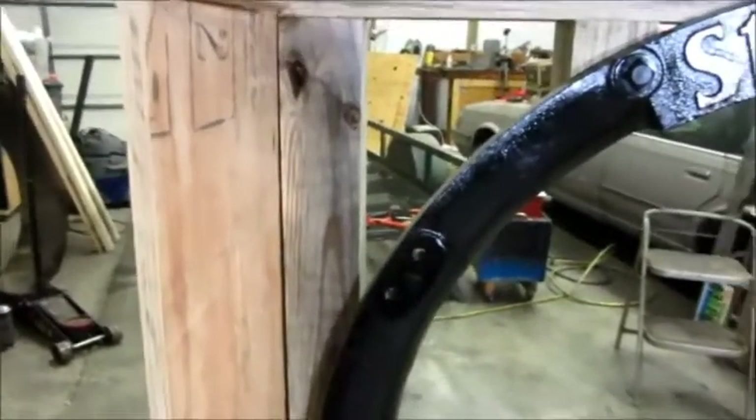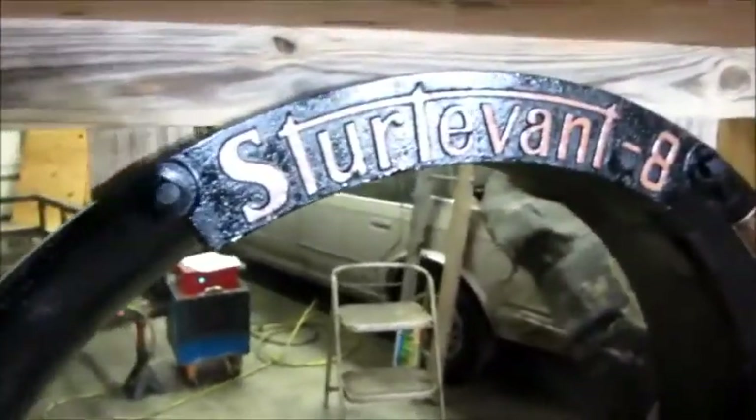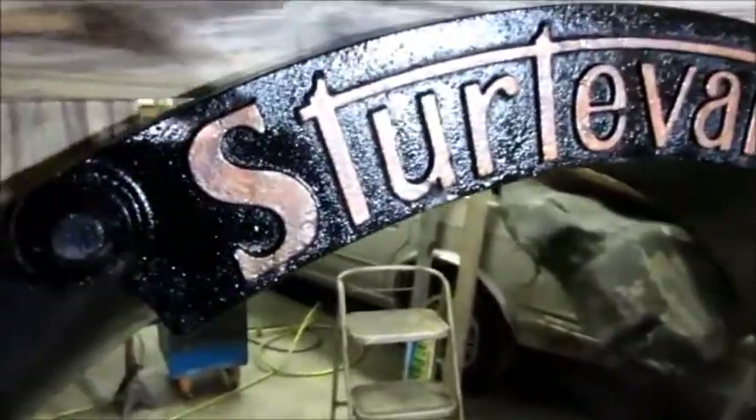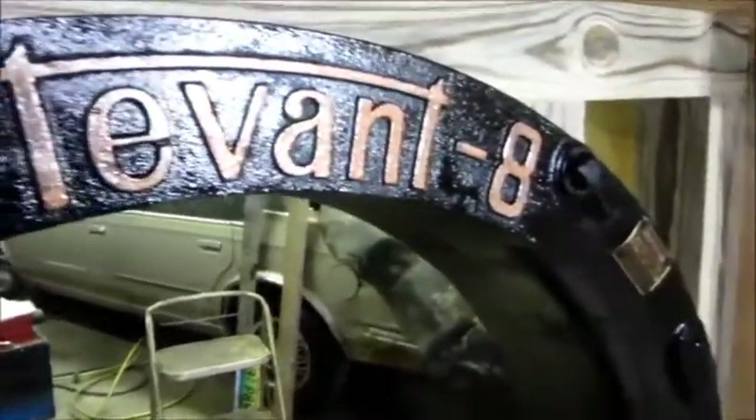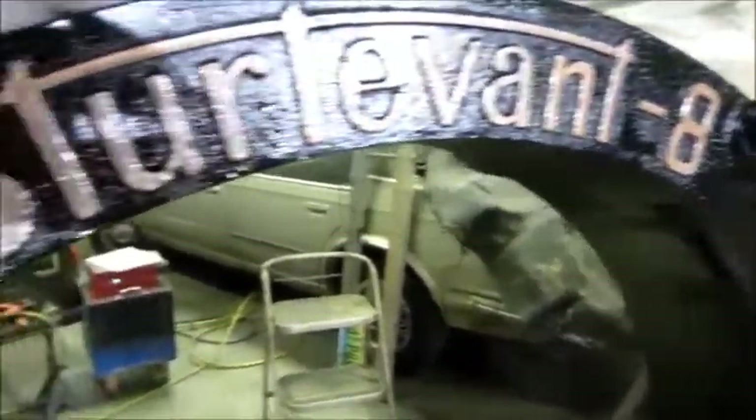I'm going to get the motor and the fan blade put in before I do the rest of the build. I took some Rust-Oleum hammered hammertone paint and sprayed it in the cap and then brushed it on to highlight the lettering.